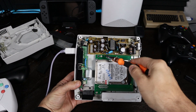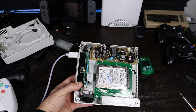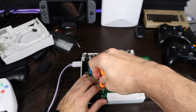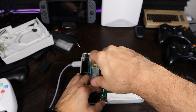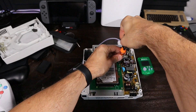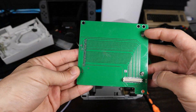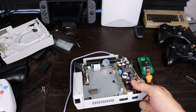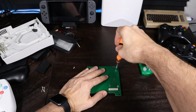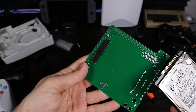We need to remove this PCB — there are three screws right here to take out — and then we can get the drive out. There are actually two more screws holding the drive in from the bottom. I'm going to fast-forward through this process. Let's get this PCB out so we can get the drive, hook it up to the computer, and see what we get. Remove it with those three screws, then the two underneath the PCB, and then we can remove the hard drive.